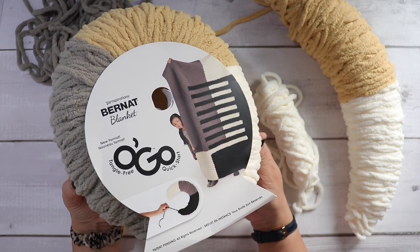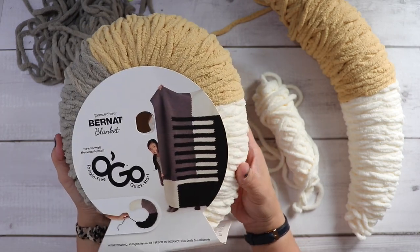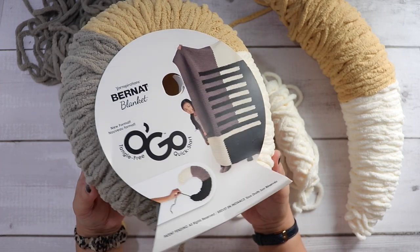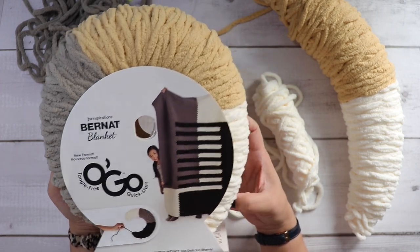Hi, Vanessa here. In this video I am going to share my first impression and thoughts on the new Yarnspiration Bernat Blanket O'Go yarn.